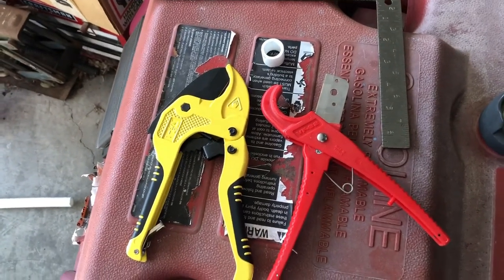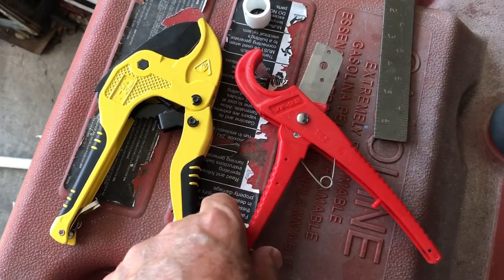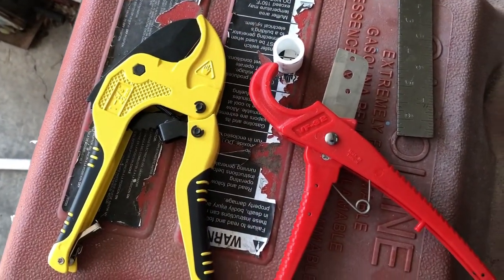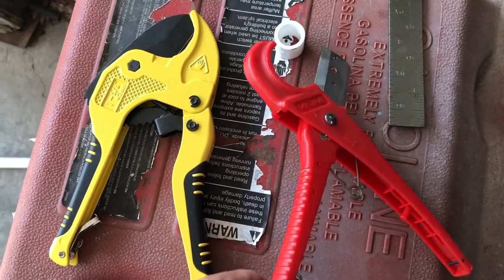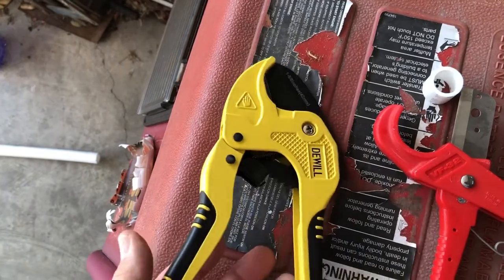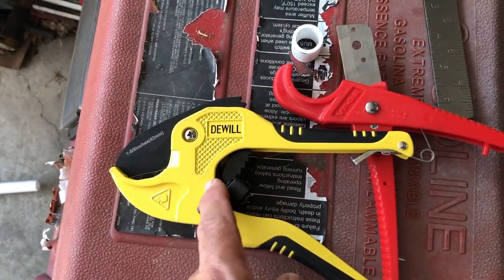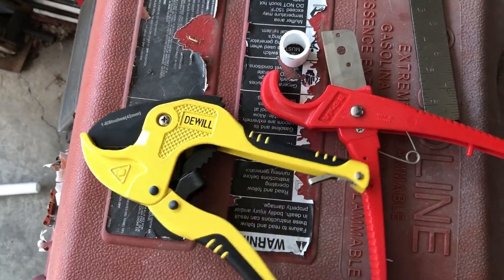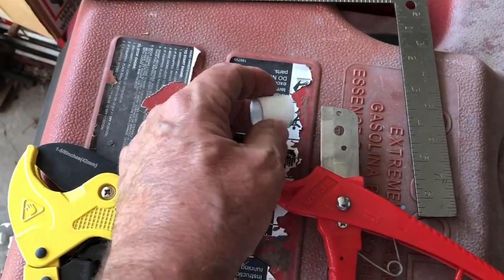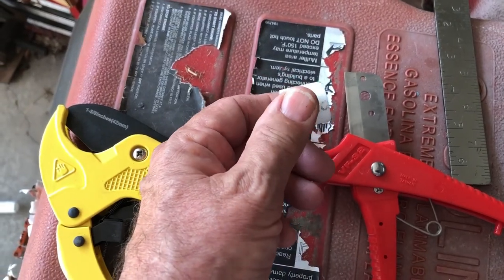These are the tools I use to cut my pipe. This is just a cheap one, but it cuts PEX fine — absolutely perfect, almost a disposable tool. And I use this one too, which is a little nicer ratcheting cutter for PVC. Either one works fine to cut three-quarter-inch PEX without trouble, giving nice square, clean cuts for good junctions.